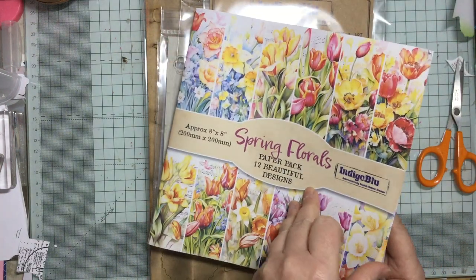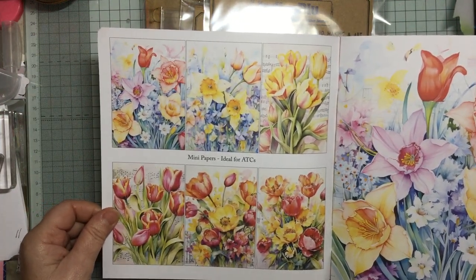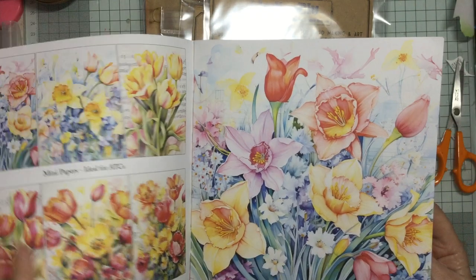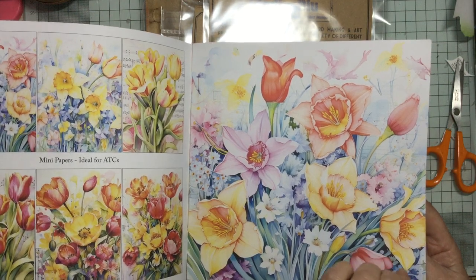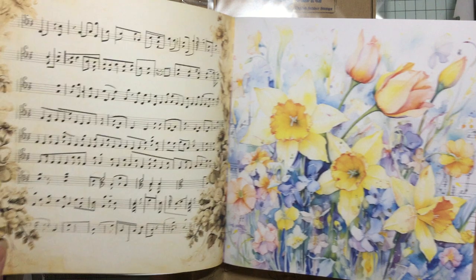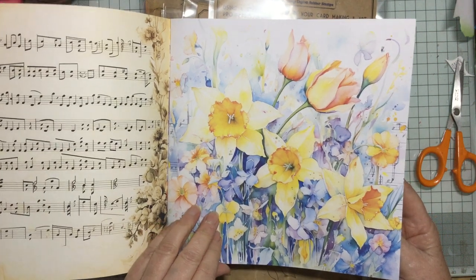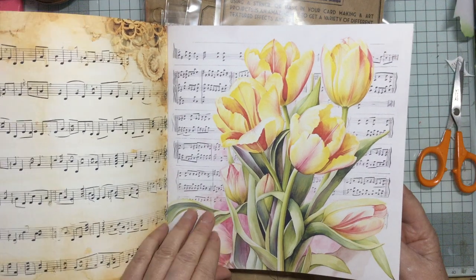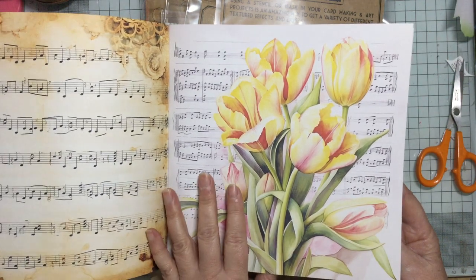Then we have the papers — I think they're just beautiful, absolutely beautiful. You've got mini papers, ideal for ATCs or just cards, so that gives you six. Then you've got these larger ones — you could get four out of each one if you wanted. Let me open it up so we can see: oh nice, musical notes on one side and then these gorgeous flowers — I love these flowers, they're just stunning. Musical notes on that side too, and then a beautiful centerpiece.